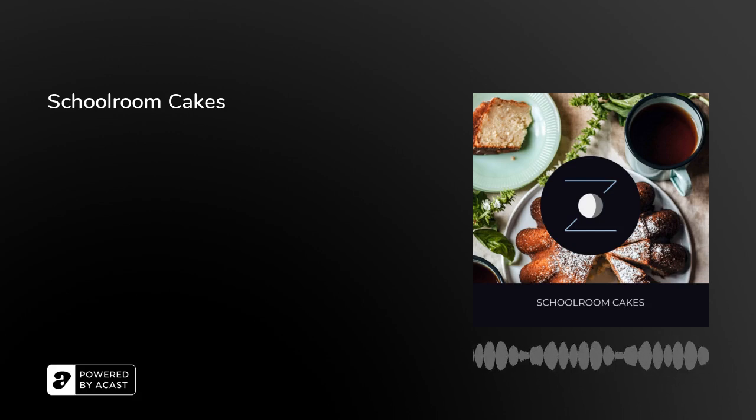Welcome to Snoozecast, the podcast designed to help you fall asleep. Find us at snoozecast.com, and if you enjoy our show, please share us with a friend. If you would like to get an email once a week with upcoming sleep stories and other news, subscribe to our newsletter at snoozecast.com.